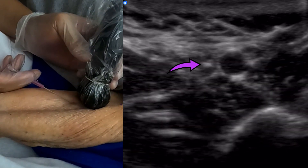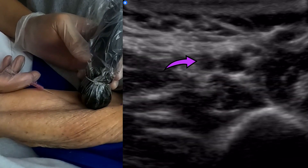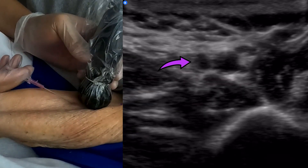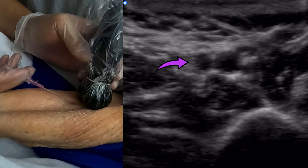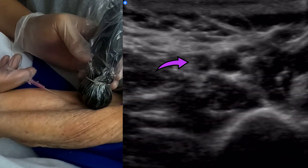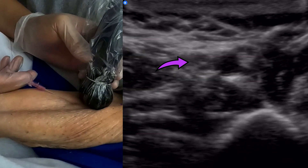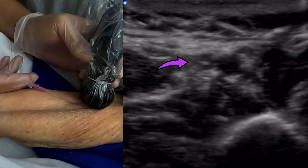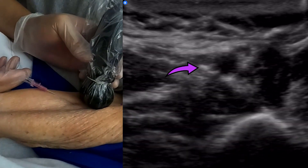You want multiple points of contact so that your probe hand doesn't slip when you don't want it to. Now there's my needle tip. I'm going to advance the probe, then the needle, then the probe — alternating: advance the needle, advance the probe, advance the needle, advance the probe.